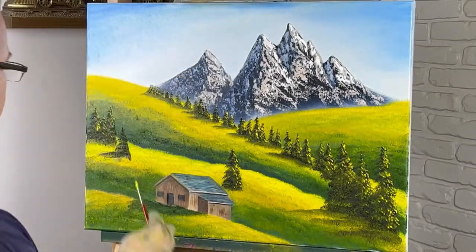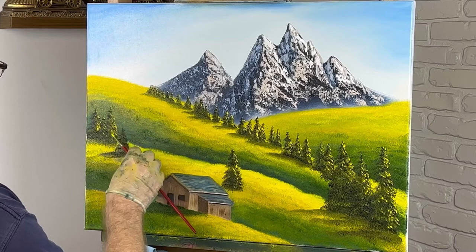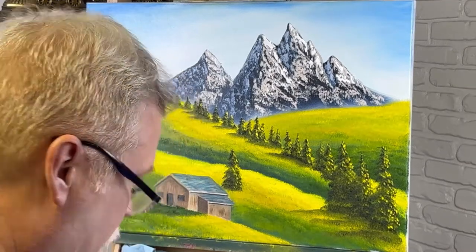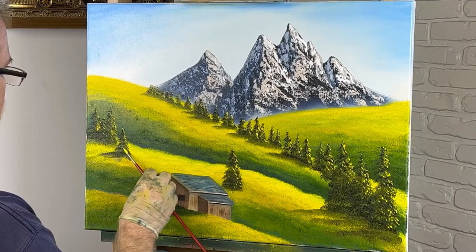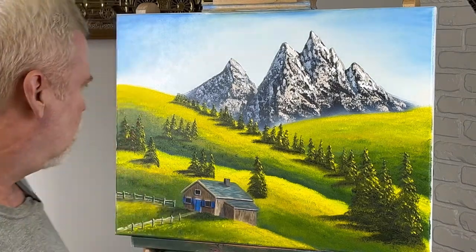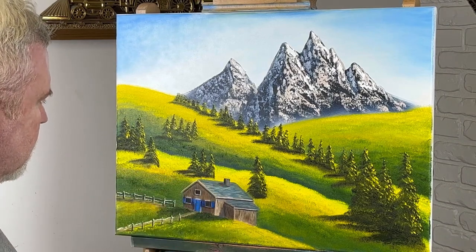I might add some more pine trees — this painting needs a little something more, even though this is exactly what the picture looks like. Sometimes you've got to make your own adjustments. I might add some more pine trees somewhere, do something down there — it just needs something else; there's just a lot of hills. All right, looks like that's a wrap. What I did is I added some pine trees here, added three there, put a fence, a chimney, and some shutters. Don't forget to like and subscribe for more future videos — thanks for watching.